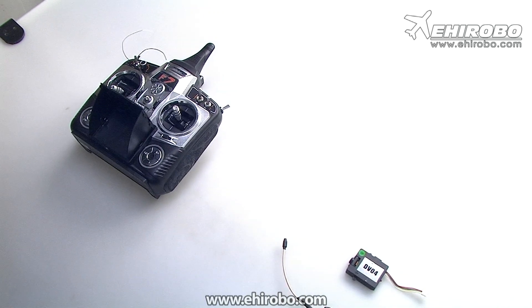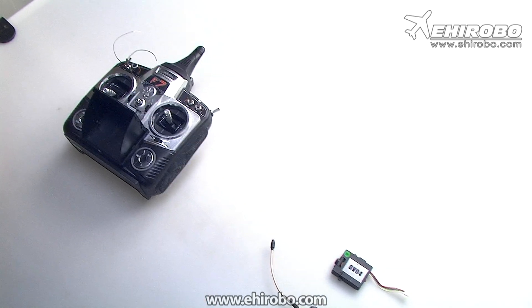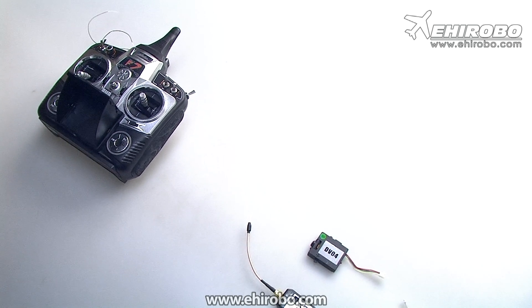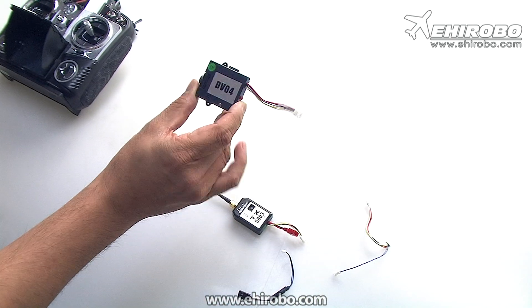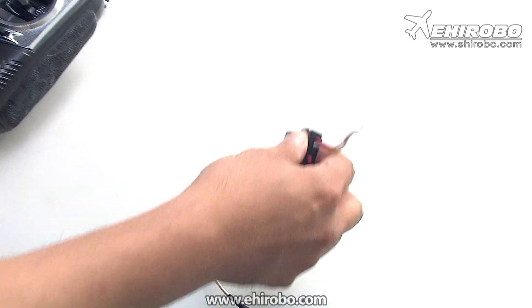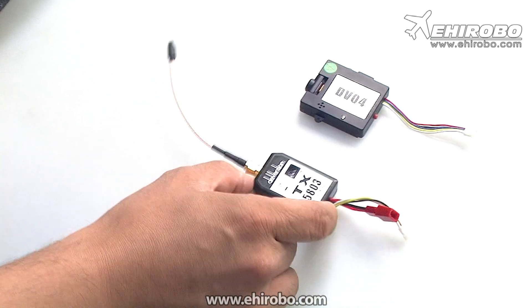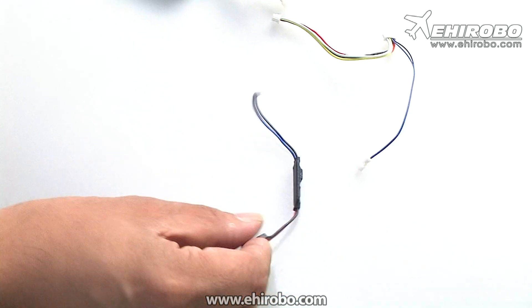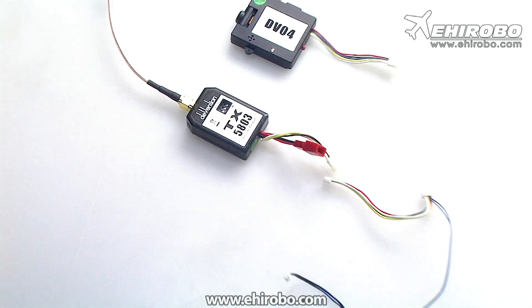Welcome to ehirobo.com. This is a quick video to show you how the new DVO-04 video camera operates. It will take still photos or video. The kit includes the DVO-04 camera, an SD card slot so you can record videos or photos, a transmitter for the video — the 5803 — including a harness, and a controller for the video.